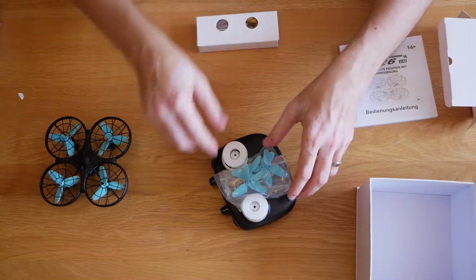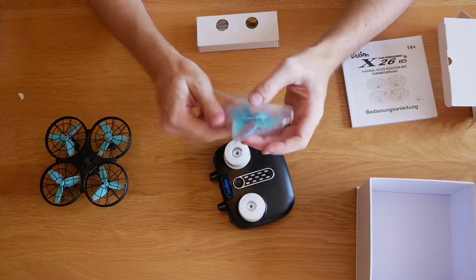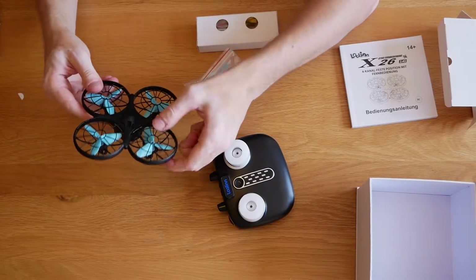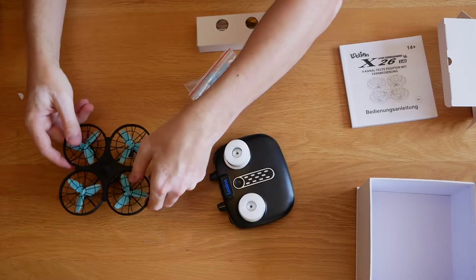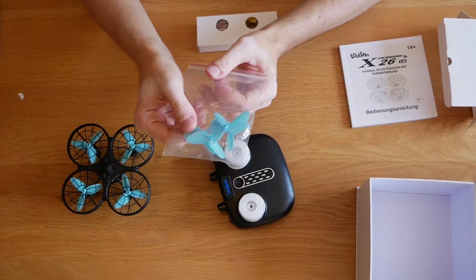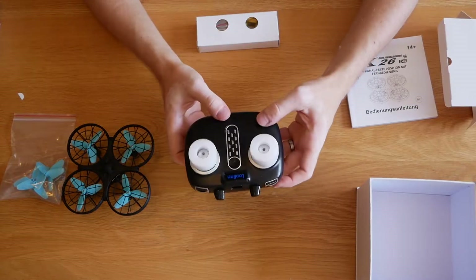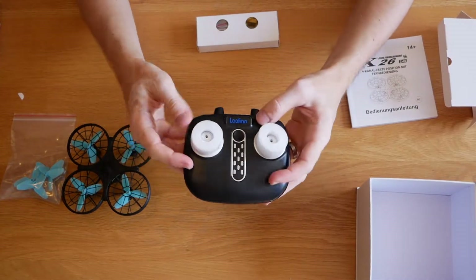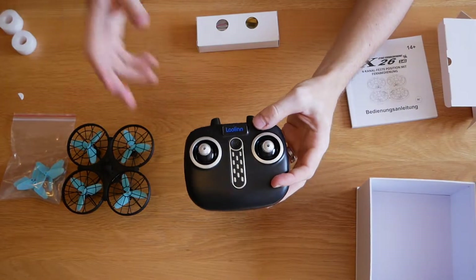So this looks like it's got all the bits inside - again a nice box, everything's really well packaged. I'm already impressed for the price point on how well this has been packaged. I mean I've had drones at a similar price meant for higher-level flying professionals and the packaging isn't actually as good as this. We've got a load of spare props as well, which is always going to be handy. The drone itself has a protective mesh over the blades, but it's nice they've thrown in spare props.